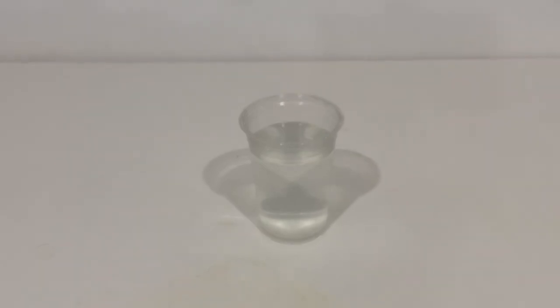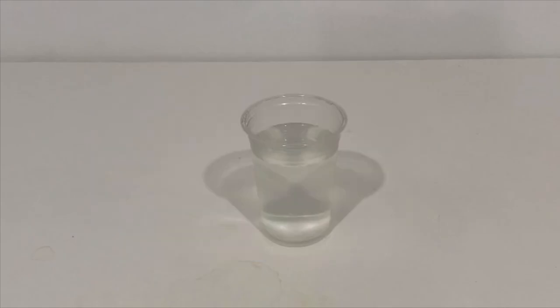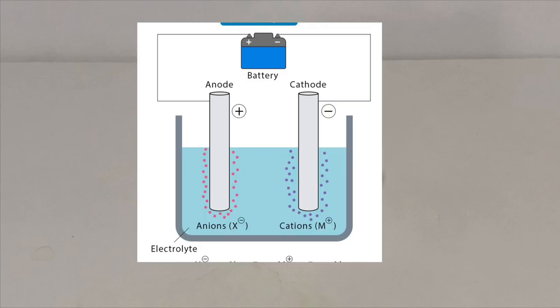On today's episode of doing chemical recipes which I found on the internet, I will be teaching you how to make iron-3-oxide for thermite. Iron-3-oxide can be made in a variety of ways, but because of my own personal preferences, I'll be teaching you how to make it using an electrolytic reaction.